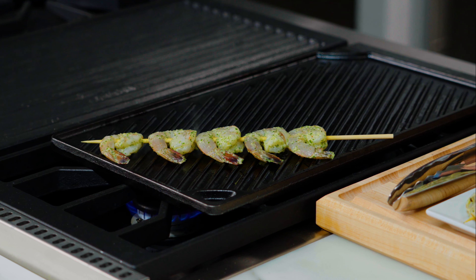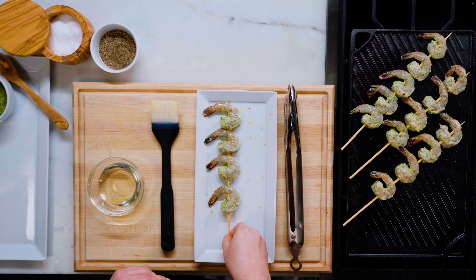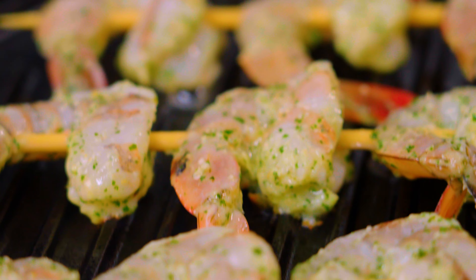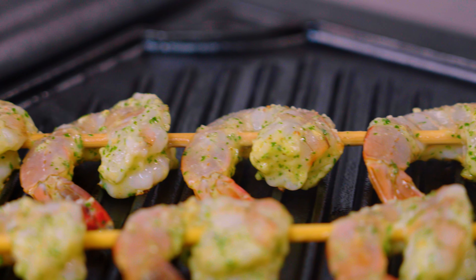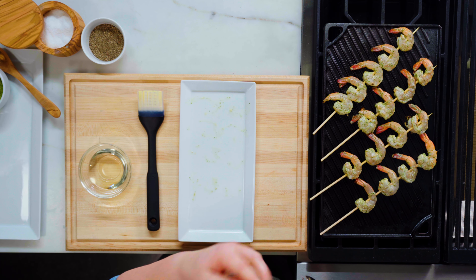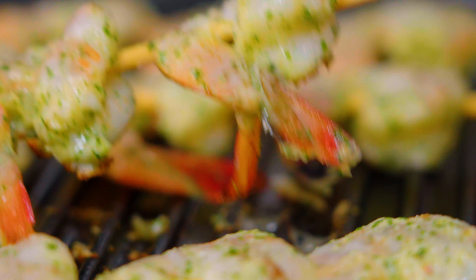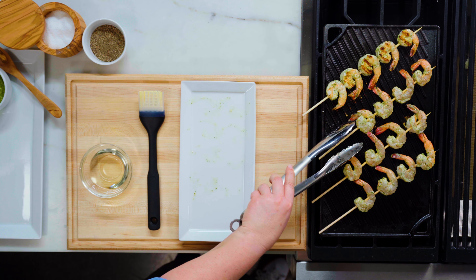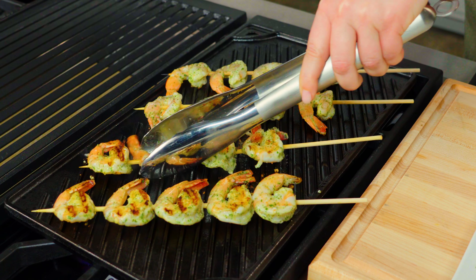I like to get those crosshatch marks like you see at restaurants, so I'm going to lay them across those grill grates. Grill on this first side for about two minutes or so. What you're looking for is for the bottom side of your shrimp to be bright pink and opaque, and you'll start to see some grill marks. Leave them undisturbed and check them at about two minutes. It's been about two minutes — I'm checking that the shrimp is opaque and bright pink and that they're releasing from the grill. If they release, they are ready to turn. Grab the skewer, flip them over — beautiful grill marks.